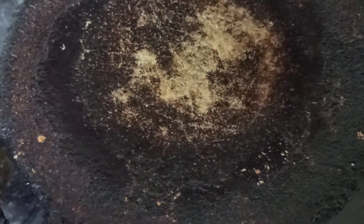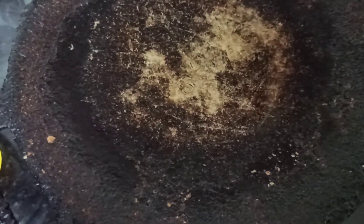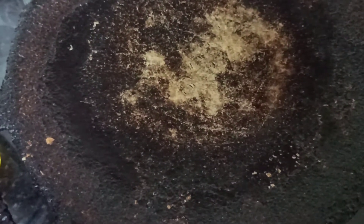I have taken an iron skillet today. It is hot enough. I have poured a little oil on that, and now I am going to pour the batter and prepare dosas.